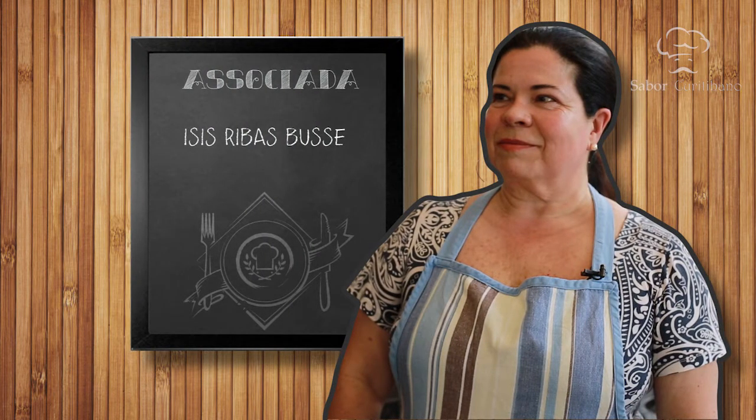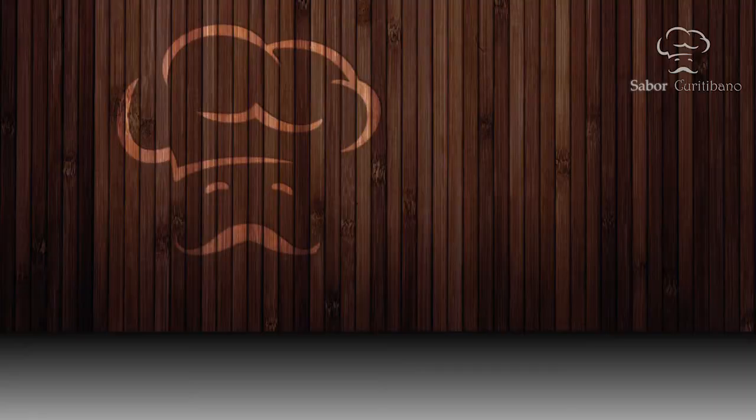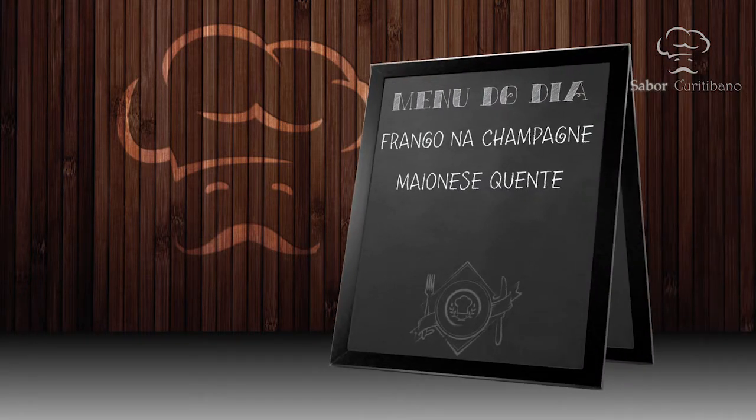Está começando mais um Sabor Curitibano, diretamente aqui da sede Mercês do Clube Curitibano. Seja muito bem-vindo. Quem está aqui comigo hoje vai ensinar a sua receita favorita — é a sócia Isis Ribas Bussi. Seja muito bem-vinda ao Sabor Curitibano. Conta para a gente o que você vai preparar hoje. Eu hoje vou preparar um frango na champanhe e uma maionese quente.